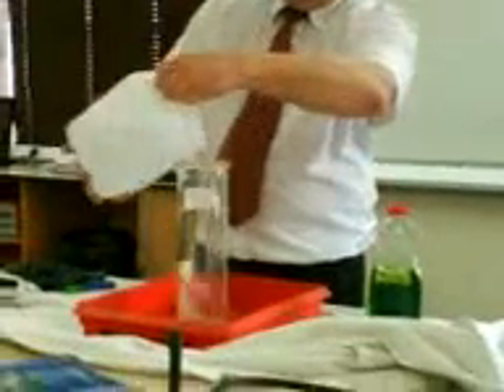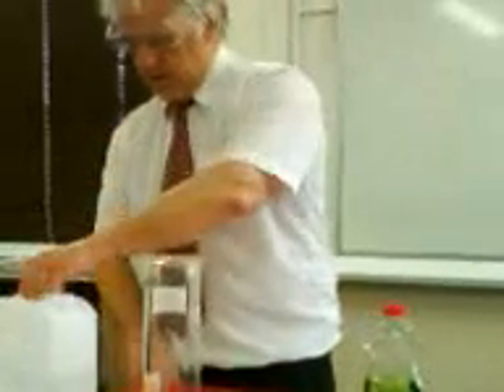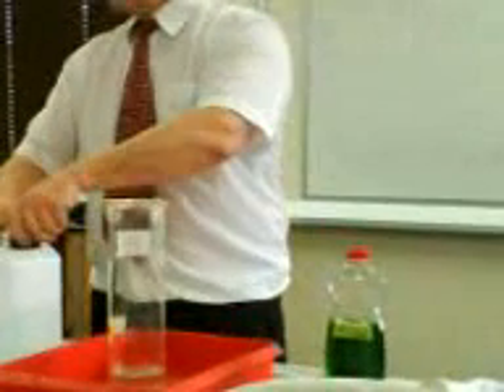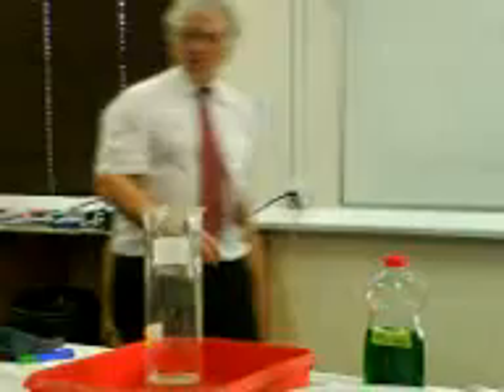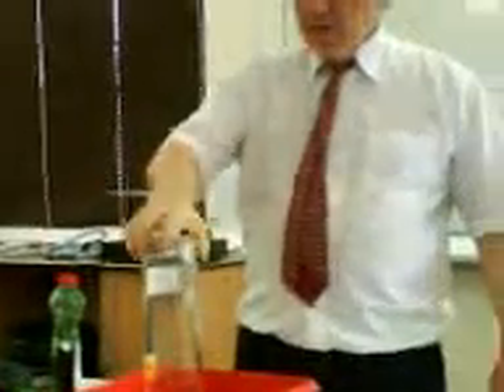Put some of that in there. And I'll put a bit of washing up liquid in there as well. What's that? Make some bubbles. That's cool — make these bubbly.